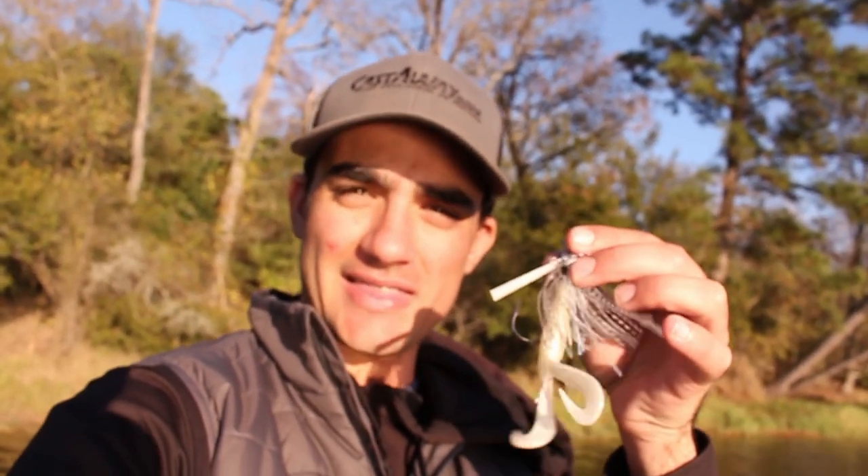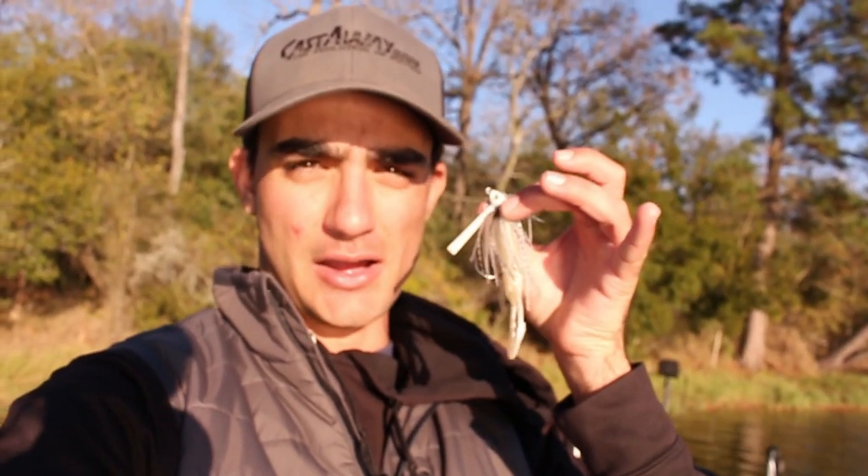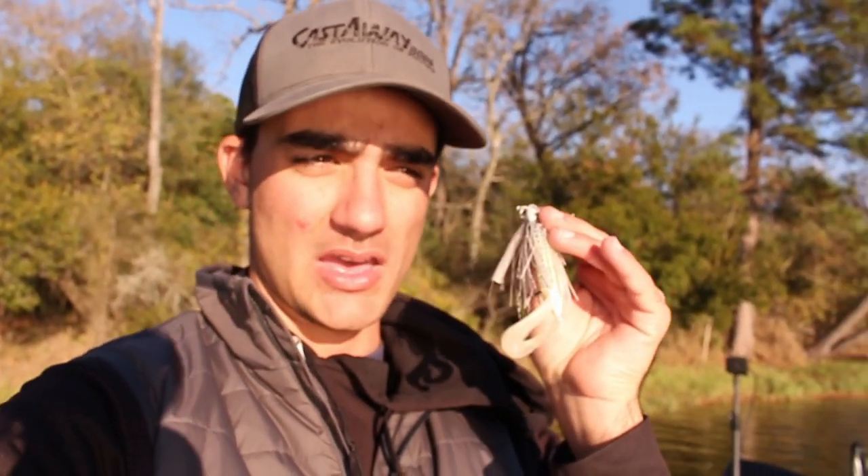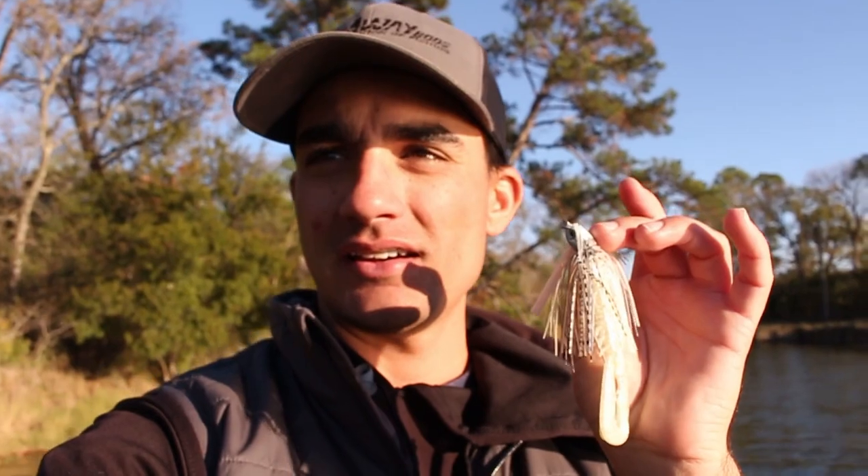This is the actual swim jig I was using in that video — a Sixth Sense Divine Braid swim jig in a 5/16 oz weight. I had been using the heavier one, which is either a half or 7/16 oz, something really close to a half ounce. I was missing a lot of fish because it was going too deep and it was hard to keep it up high — I'd have to reel really fast. But with this 5/16 oz, I wouldn't have to reel very fast or move it horizontally as much to keep it high up vertically.